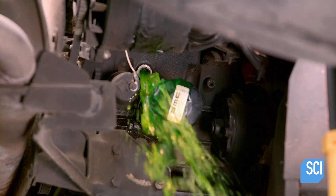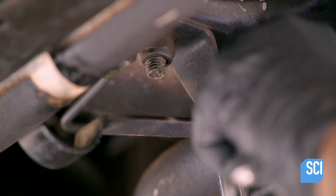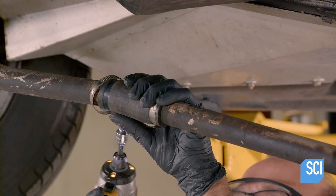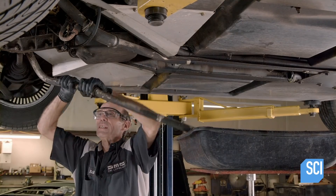Once all the problems have been identified, the mechanic gets to work removing plugs to drain some of the coolant. He disassembles many pipes and hoses that run coolant from the radiator to the rear engine. Many of the coolant pipes will need to be cleaned in order to be reused, while the rubber hoses can't be salvaged and will need replacement.